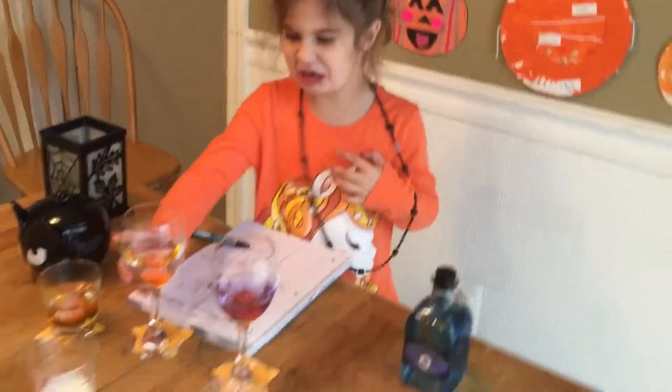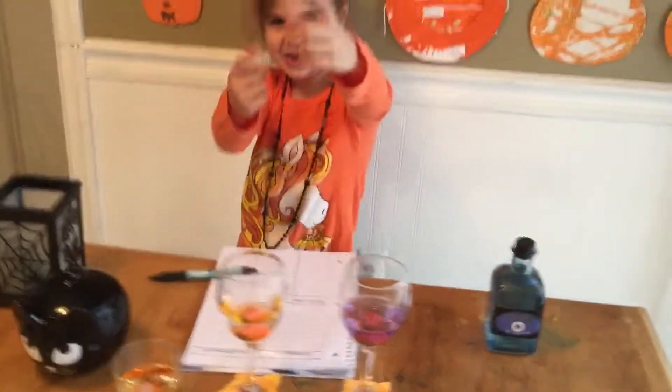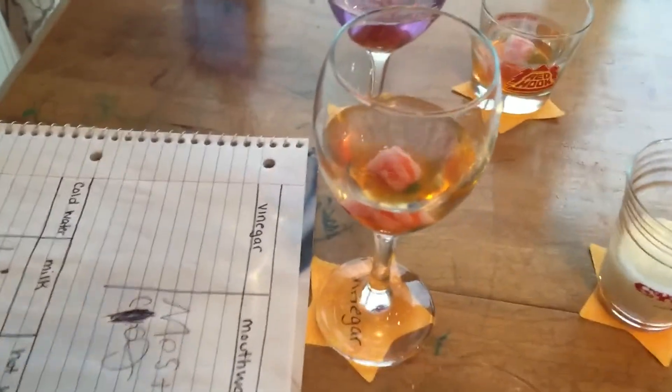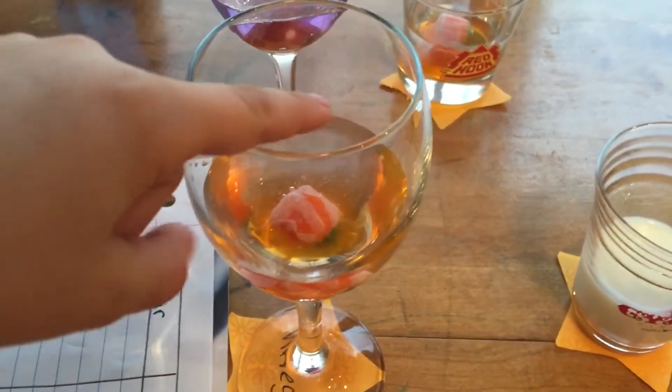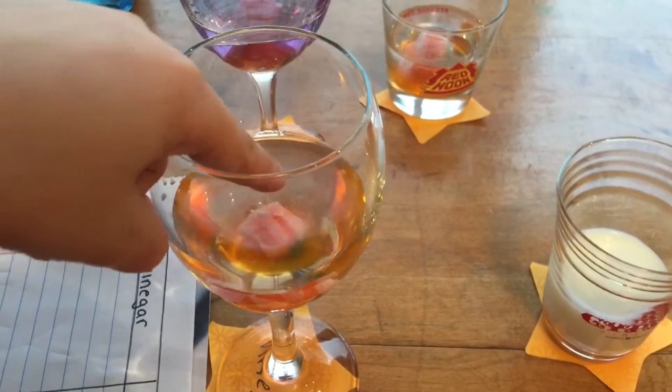This one has icky little holes in it. Come here if you want to see — it's kind of creepy. Look at all that vinegar. Isn't that so creepy right there? See those tiny little holes?